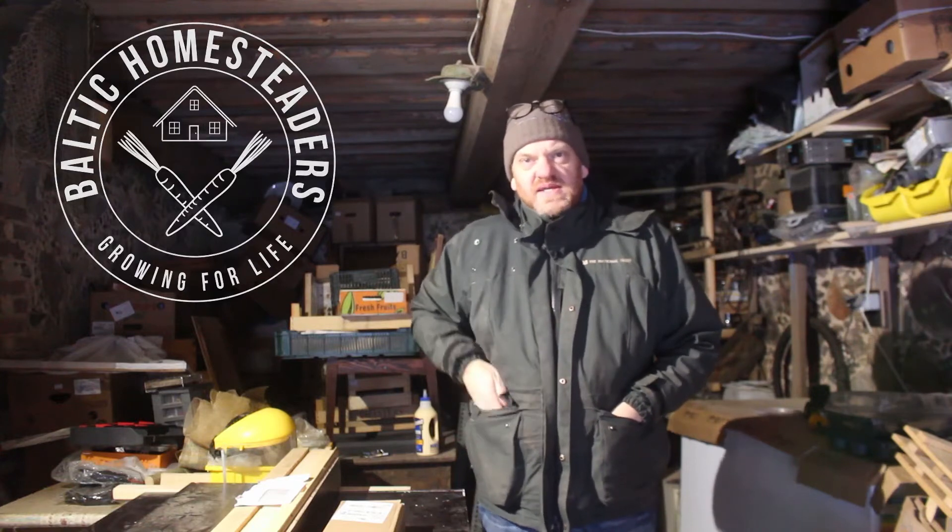Welcome back friends, welcome back to the homestead and into the workshop. Sorry it's a bit of a mess behind me — the workshop tends to be used as a store area during the winter.